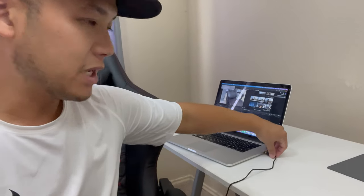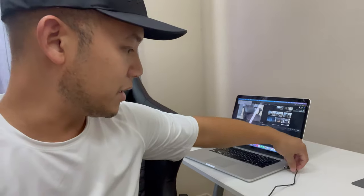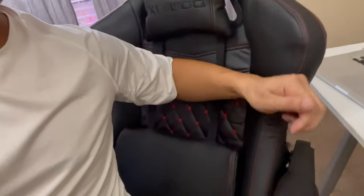I'm going to test out the lumbar massage function. I'm going to plug it into my computer. Keep in mind there's no on/off button, so once you plug it in, it fires up right away. All right, let's see how it feels. Wow, that feels pretty good. I know it's not going to feel like those expensive massage chairs, but for a basic gaming chair you can't complain. This feels good.